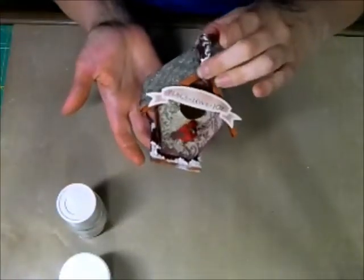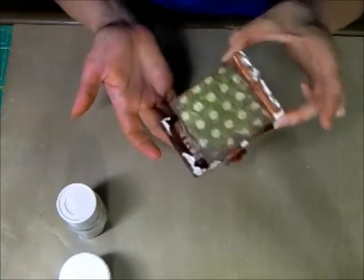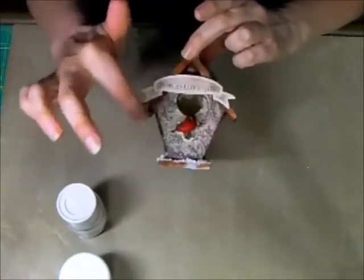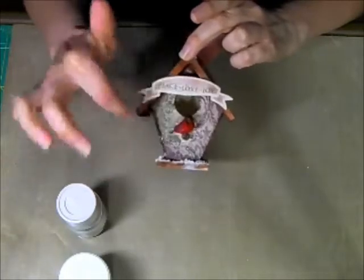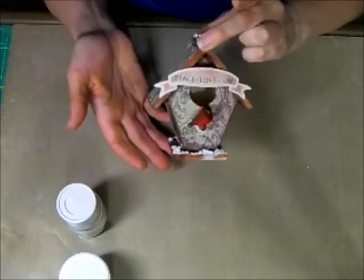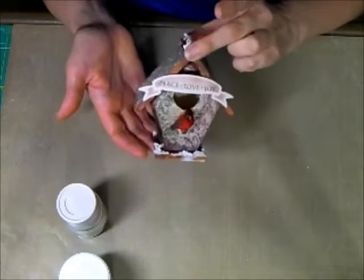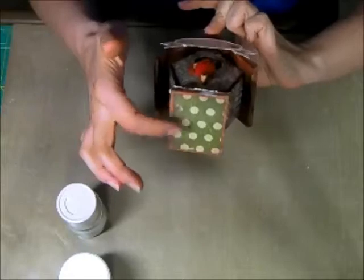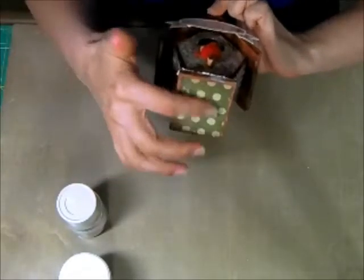This is just a wooden birdhouse I probably bought at Michael's that I went ahead and covered. I do show a good tip for doing the front of it where you have the holes in the PDF tutorial. If you have a copier or scanner at home, it's really pretty simple to do. I also want to remind everyone: if you're using it as an ornament, you're going to want to cover the bottom too, just in case it's high enough up on the tree that people can see it.